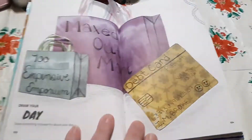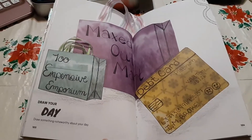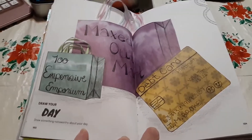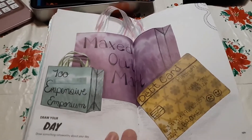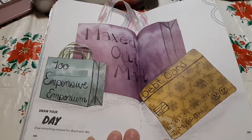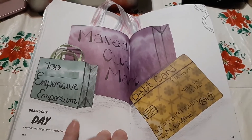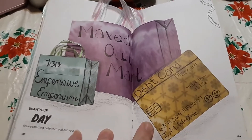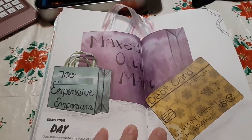This first page is actually probably my favorite page in this video. I know it says Draw Your Journal, but there's very little drawing involved in this one. This is Draw Your Day - draw something noteworthy about your day. The day I did this, which actually was just yesterday because I've been kind of pressed for time this week - I did some shopping. I almost finished my Christmas shopping. I've only got two things left to get, which I'm surprised this early, because I'm usually that person who goes Christmas shopping on Christmas Eve.